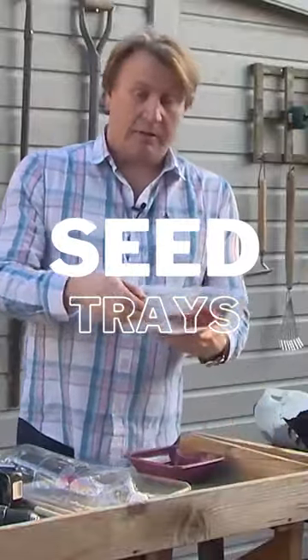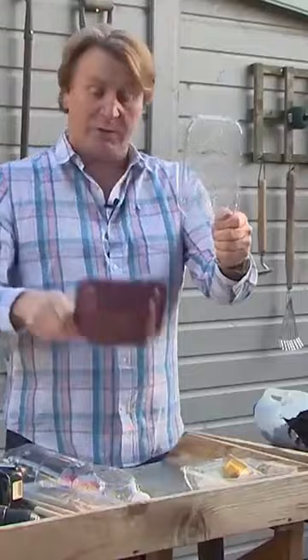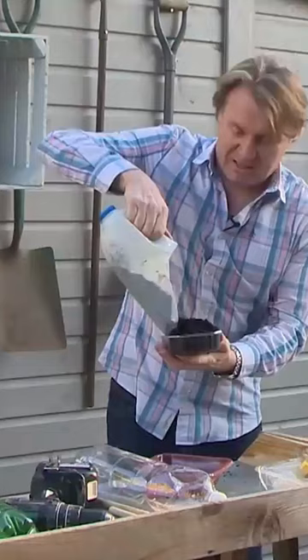You also end up with food containers that are pretty good to be reused or upcycled in the garden. This one happens to have strawberries in, but you can use microwavable containers once you clean them up — if they haven't got drainage holes, just spike some holes in there too. Add some seed compost in them; they make lovely little seed trays.